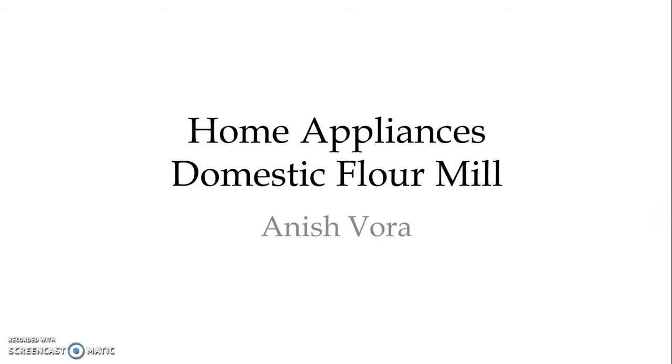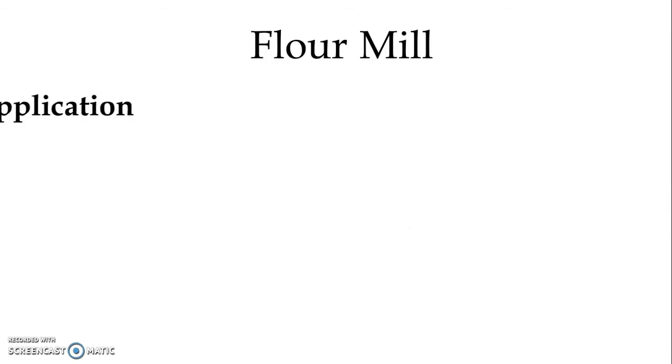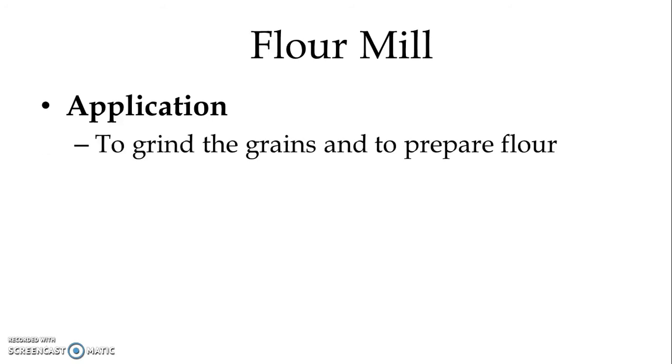Hello everyone, I am Professor Anishwara and I welcome you all in this video lecture. In a series of home appliances, in this video lecture we will study about the domestic flour mill. We use the domestic flour mill to grind the grains and to prepare flour.